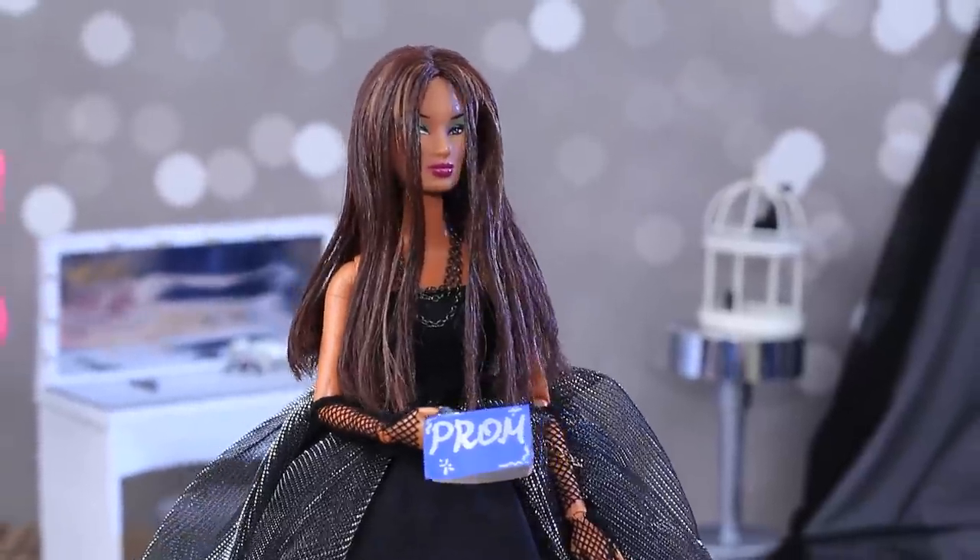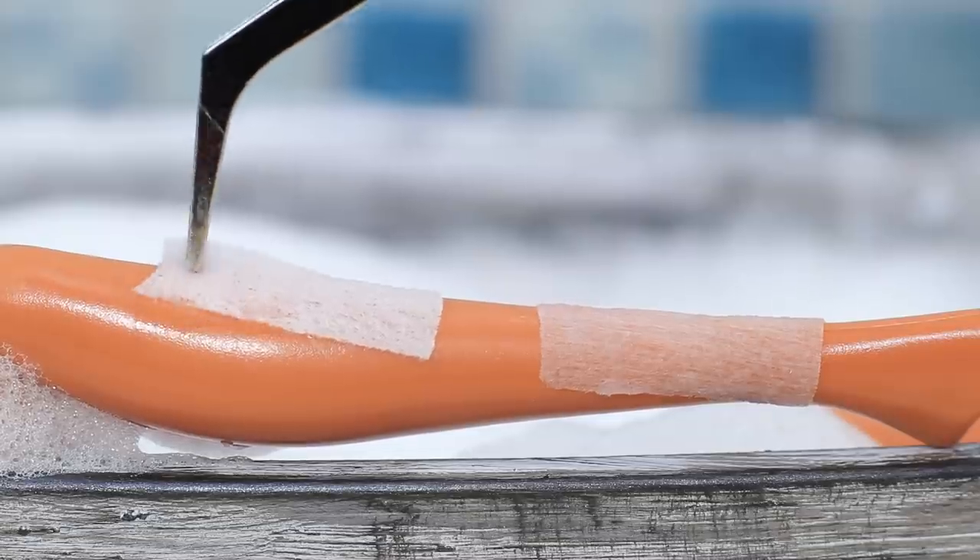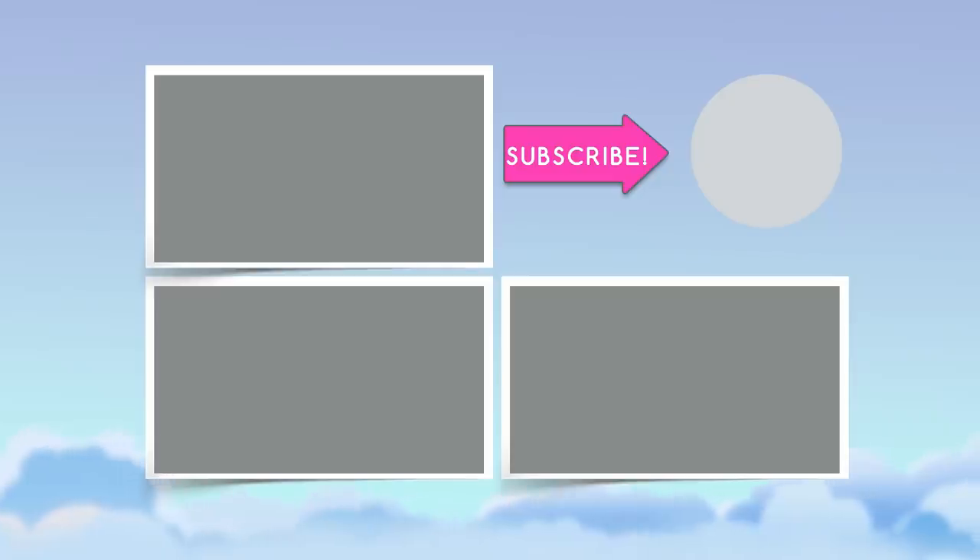Like our video, subscribe to La La Lou, and click the bell so you don't miss any of our new videos! Bye!